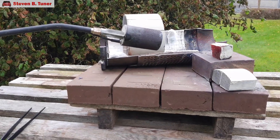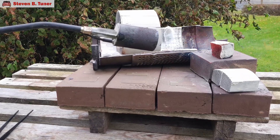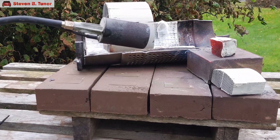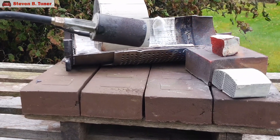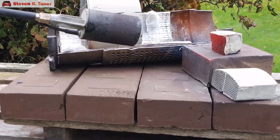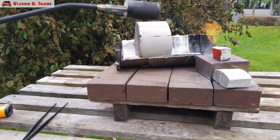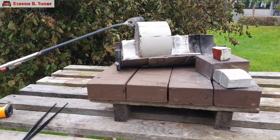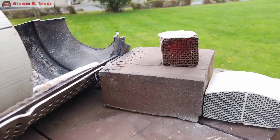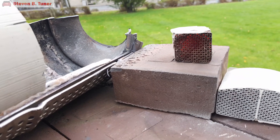Wow, that whole piece is glowing red. That's got to be over 1200 degrees Celsius, or 2200 degrees Fahrenheit. And the result is, for this small piece, the ash is still glowing red, but it hasn't gone anywhere.